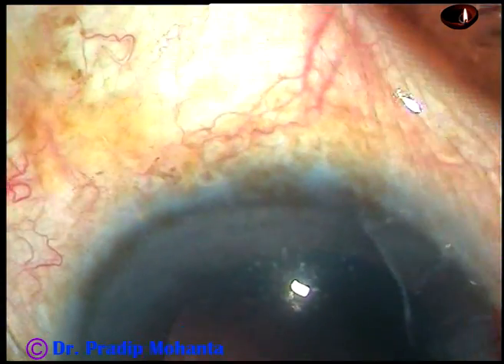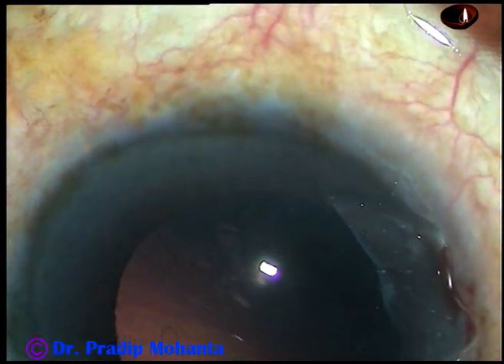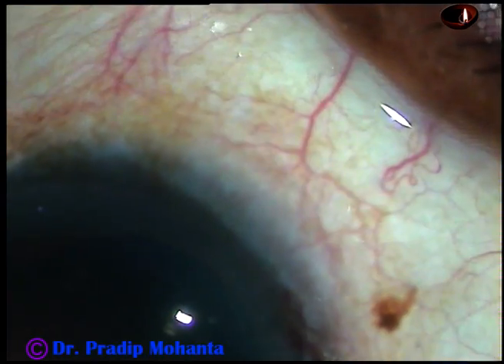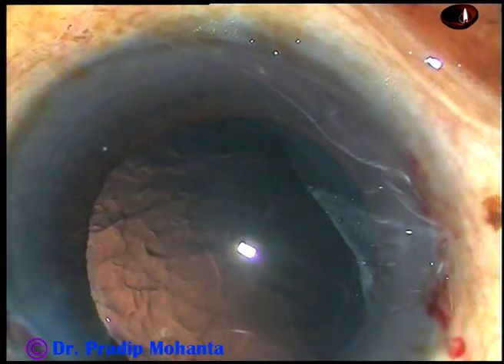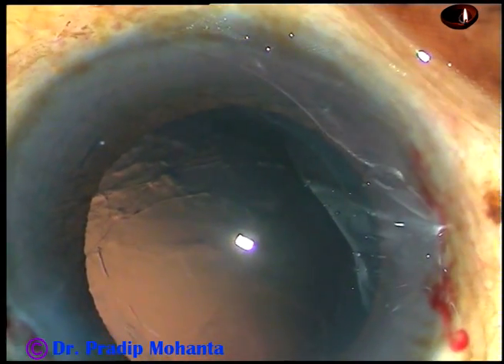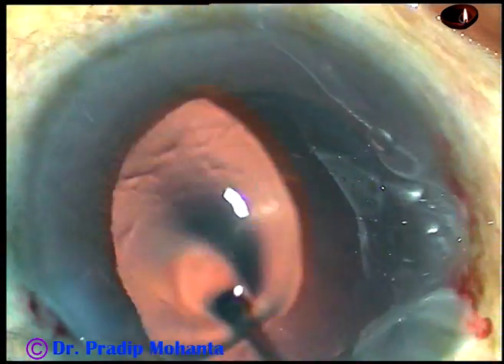And in this case, there is hardly any cortex left. So, in this way, you can manage a soft nucleus which is very difficult to hold and chop. You can just tilt it and manage it in this way.